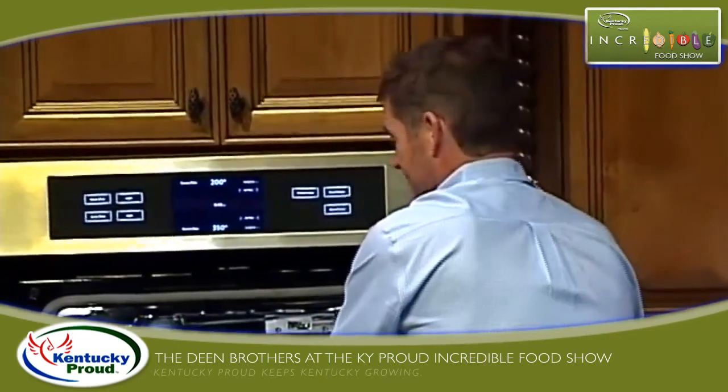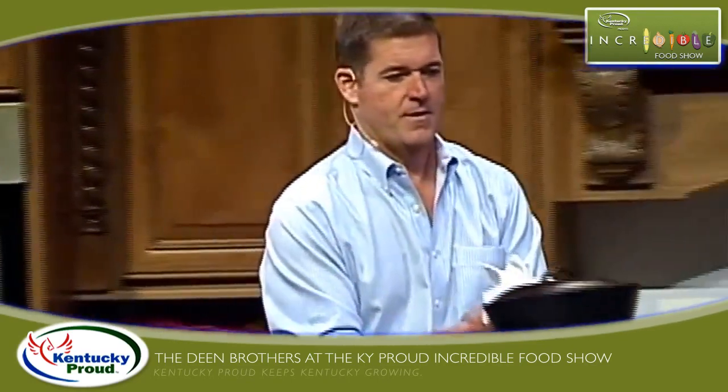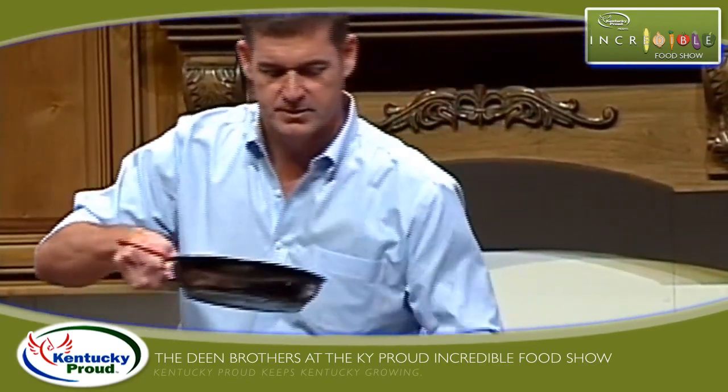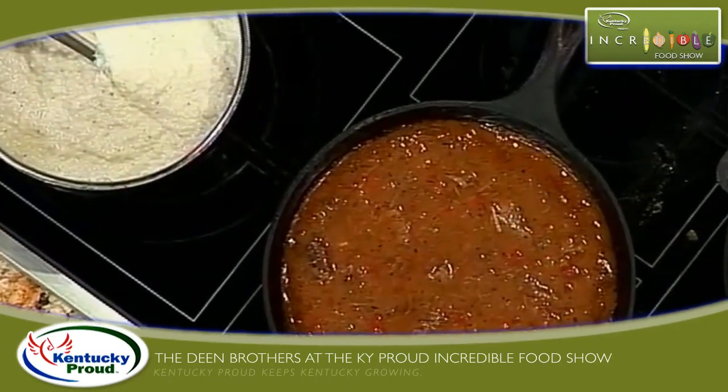I'm gonna fix y'all some. I like how good this looks. Yeah, that does look good.